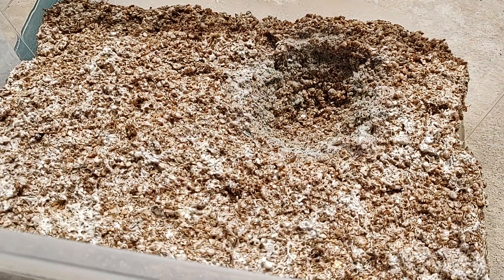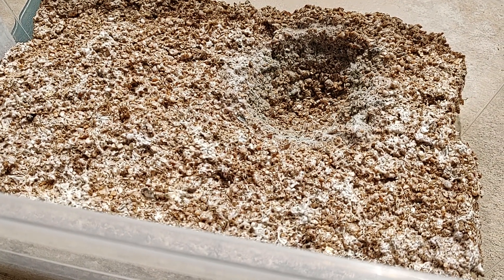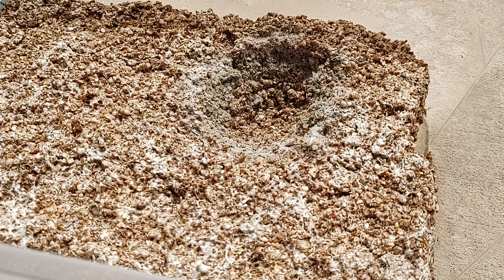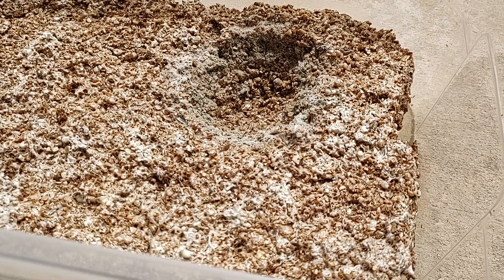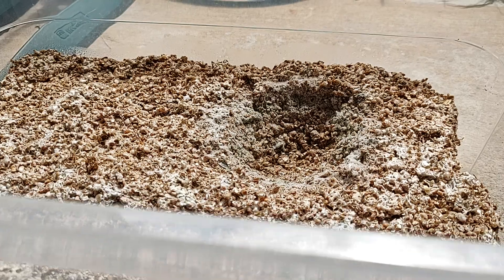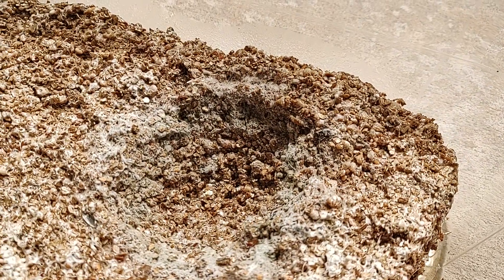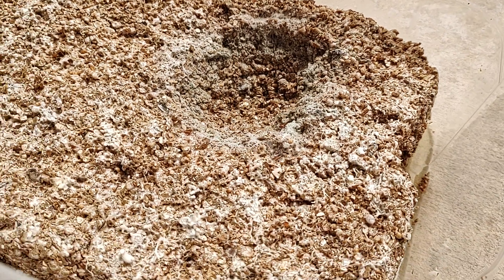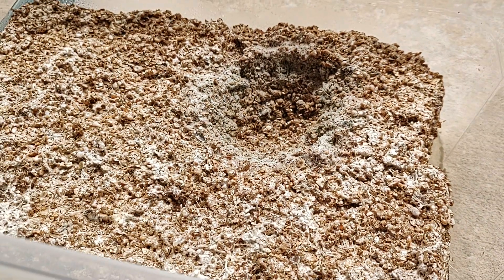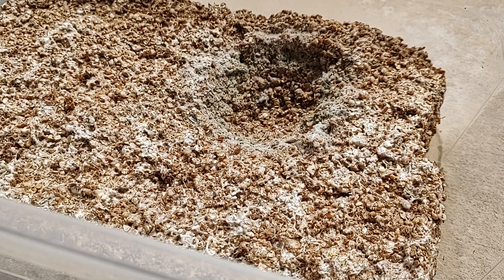I just wanted to show you that even scooping it out and using hydrogen peroxide doesn't eliminate the contamination, and we recommend that you toss it. It really looked green and white on top, and then after I scooped it, now it's more gray.